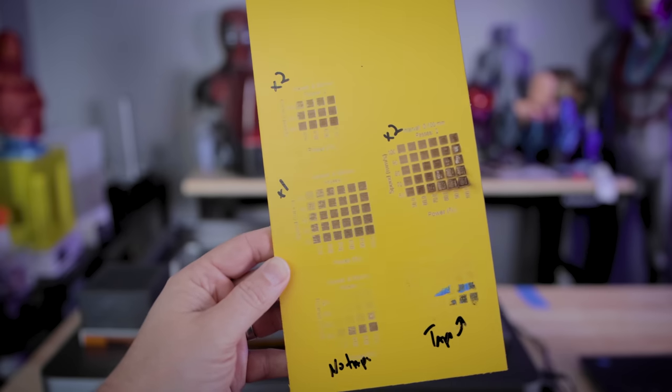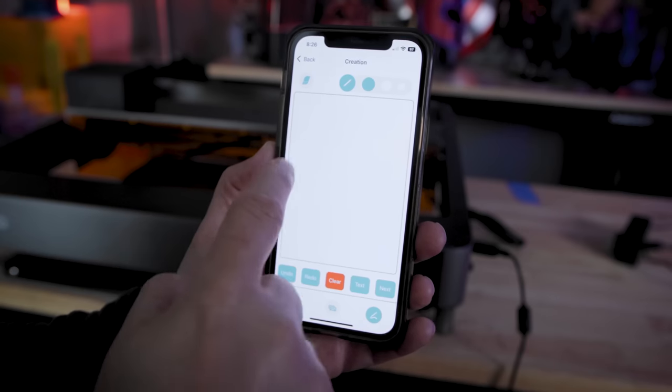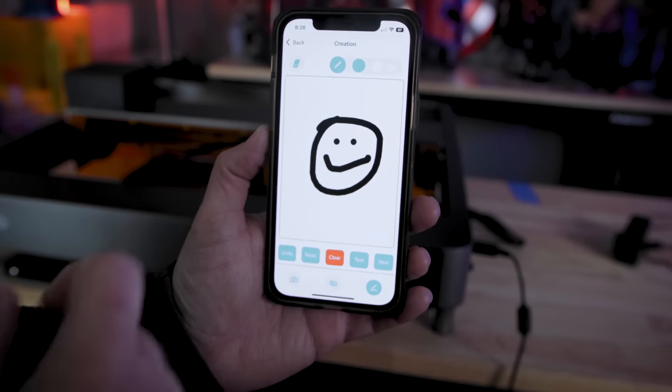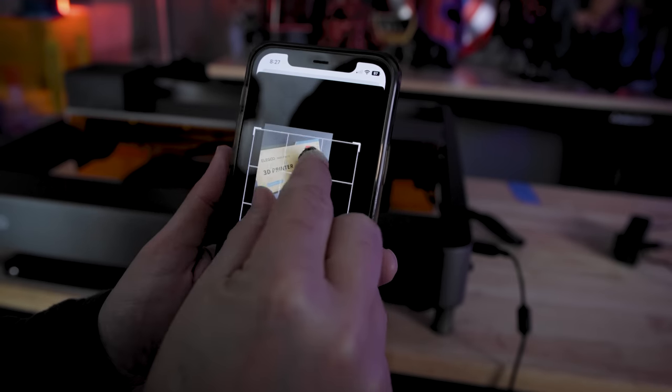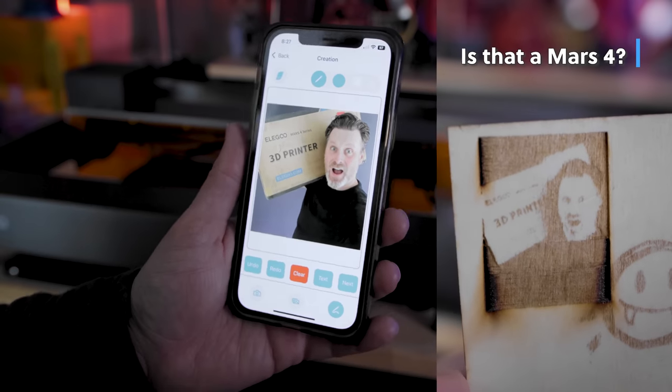Lightburn has been really easy to use and there is a ton of different functionality in it. I love that it has a quick and easy way to run a whole bunch of different calibration tests on different materials. There's also an iOS and Android mobile app you can use to upload photos or draw something on your phone and then engrave it. It works okay — I honestly haven't done very much with it other than running a quick test.